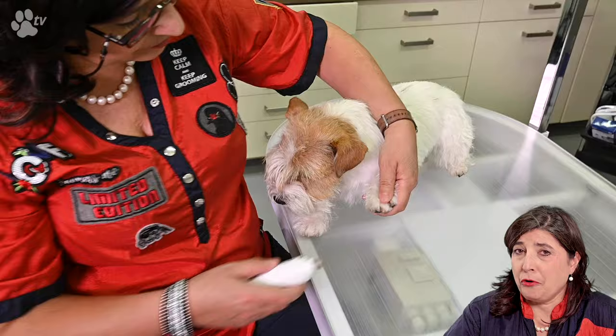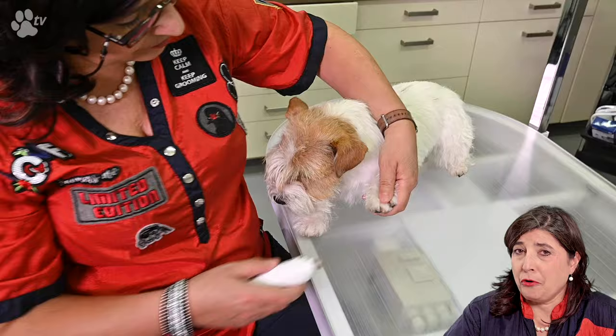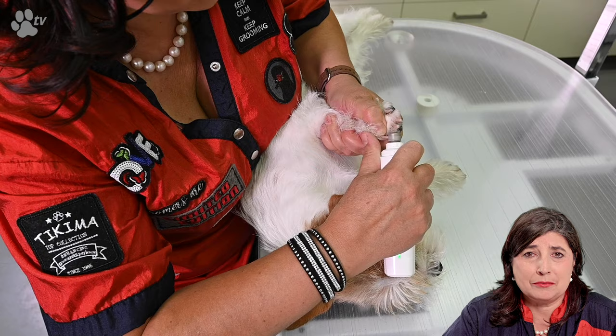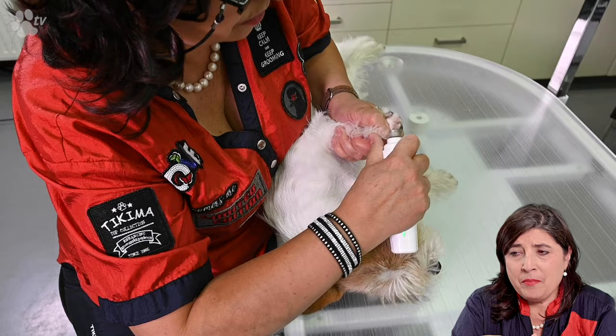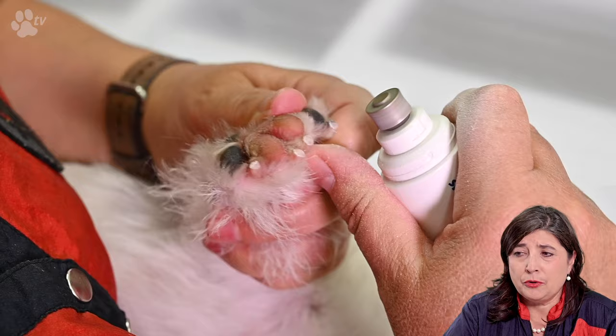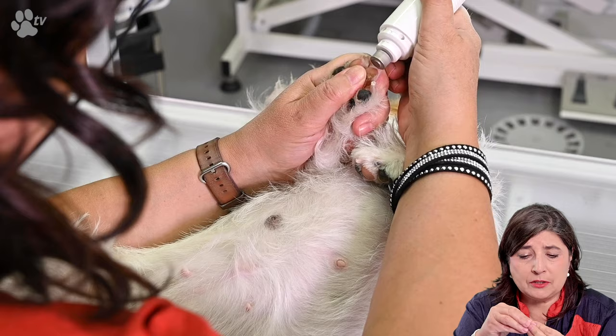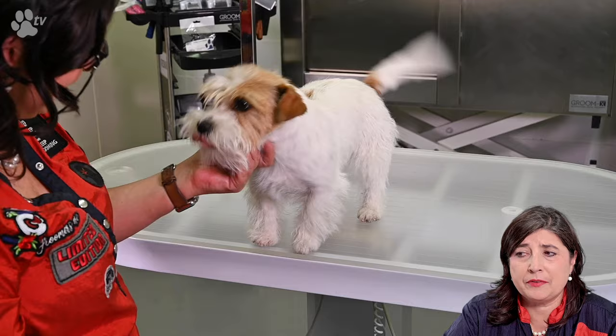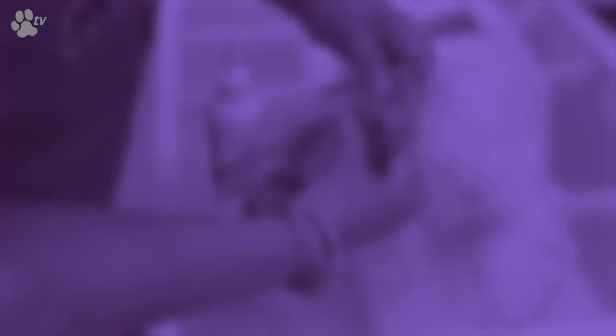Let's do some nail clipping. When you do the nails quite often you don't have to use nail clippers. As you can see I'm only using the nail grinder, and it doesn't take very long to grind the nails if they're regularly done. I like to use my thumb to hold the nail grinder and pivot around the nail. For a short coated dog you don't need the cap, but for a long coated dog it's better to use the cap to protect the hairs from going in.